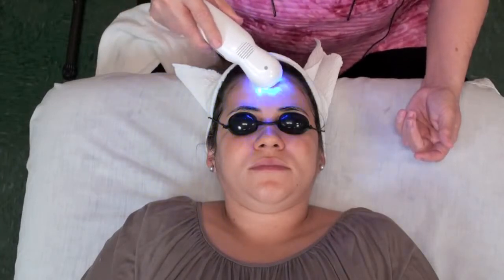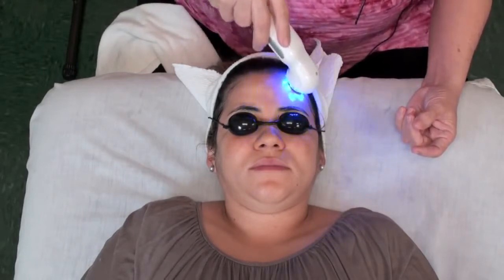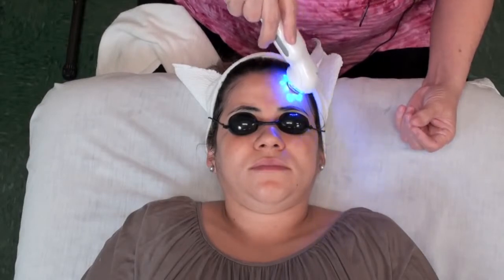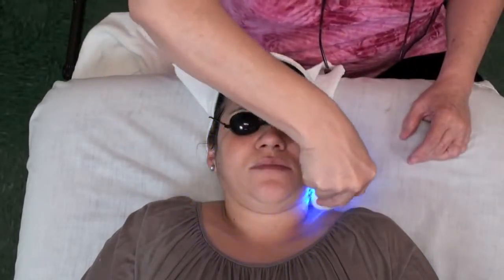Normally I'm going to spend about two minutes in each section on the face, dividing the forehead, dividing each cheek, and then the sides of the neck. So two minutes on the forehead, two minutes on each cheek, and then two minutes on each side of the neck.